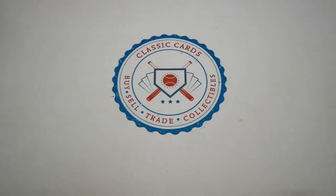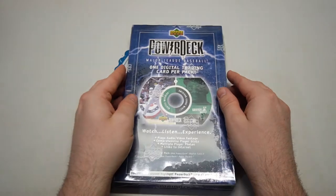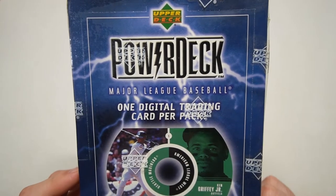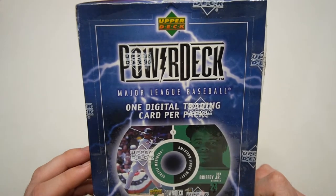What is going on everybody out there in the card community? It's Eric with Classic Cards. We have an unorthodox box today. This one was suggested by Dave Durango — he opened one of these quite some time ago. It is $19.99. Upper Deck Power Deck. Double Deck.